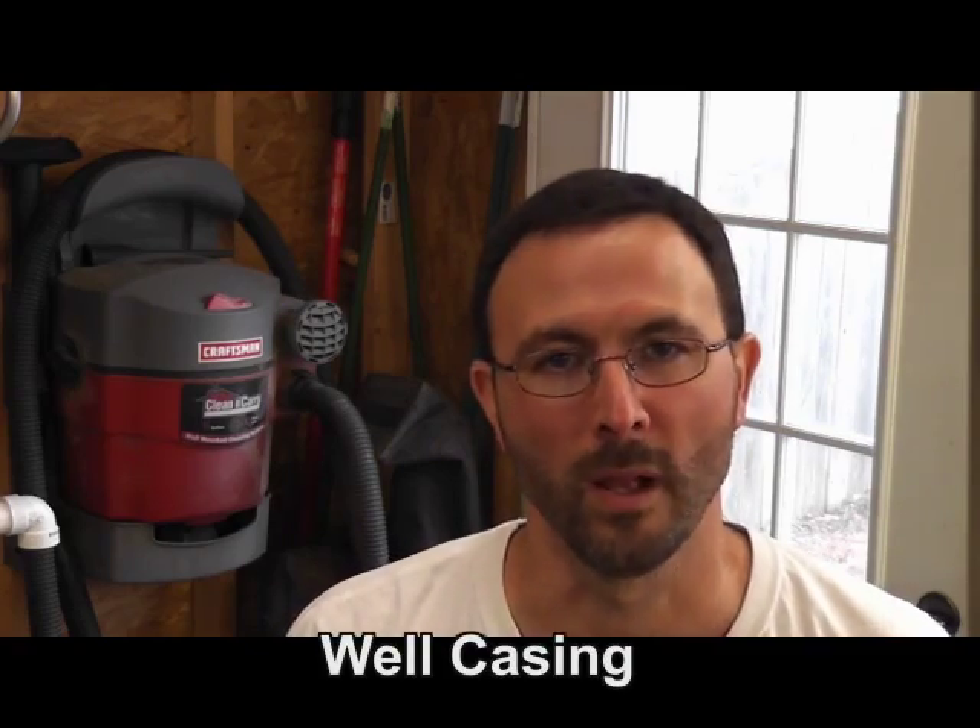Steve here with another instructional video from HydroMissions International. In this video, we'll be talking about casing your well.